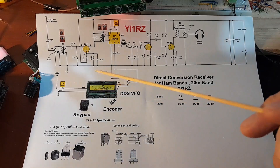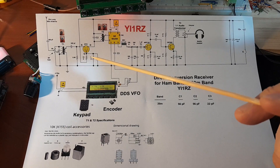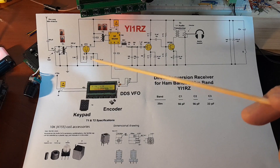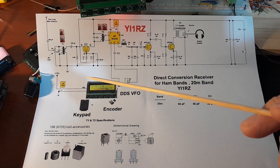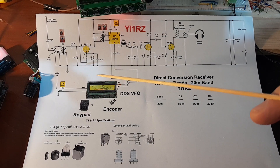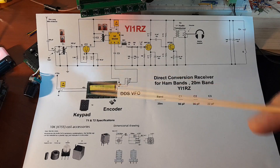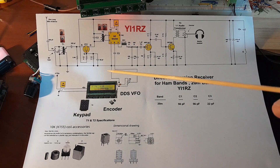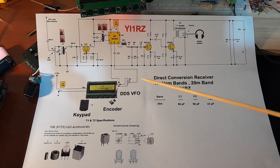هذه القيمة تُوالم دائرة الرنين على ترددات الـ 20 متر. أداء الدائرة رائع جداً، ولكن في هذه الفترة الـ signals ضعيفة لكون ظروف الـ propagation سيئة جداً، بسبب عاصفة مغناطيسية ضربت الأرض قبل عدة أيام وأدت إلى تعطيل نسبة كبيرة من الـ 20 متر.